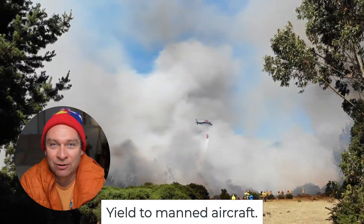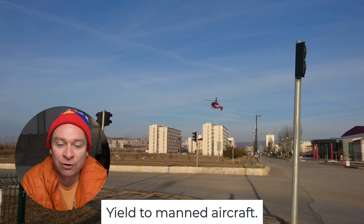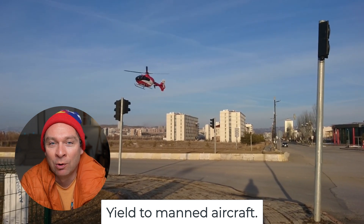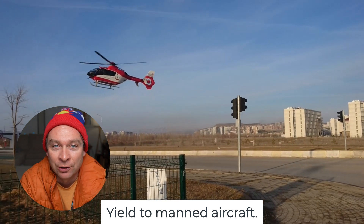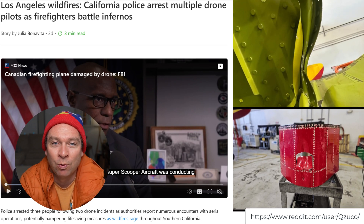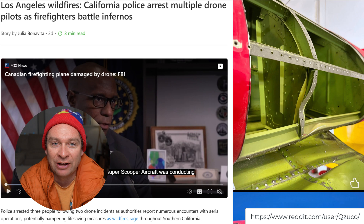Number four: not yielding to manned aircraft. This is what's going to get you probably in the most trouble. If a hospital helicopter comes flying by or a low-flying aircraft, it's the drone's responsibility to get out of the way. This is why the ceiling is 400 feet, but planes can come in lower or need to make an emergency landing — we actually had a hospital helicopter land right across the street on our soccer field. Here's an example of a drone that was out in the California wildfires and came into contact with a Super Scooper. It left quite a bit of damage on that aircraft and grounded it for nearly a week, preventing them from fighting fires.